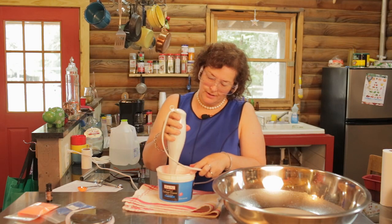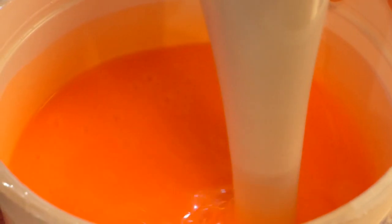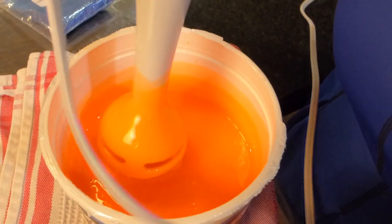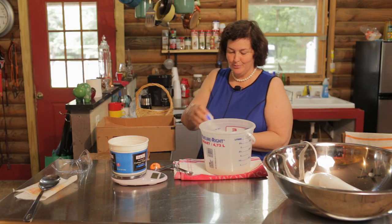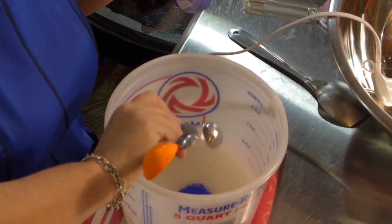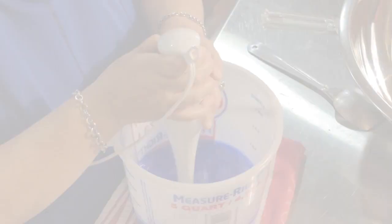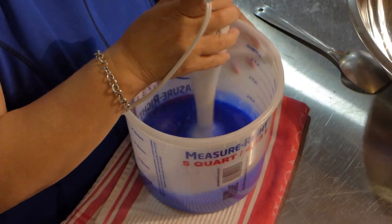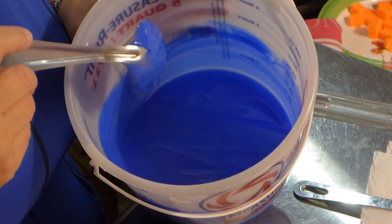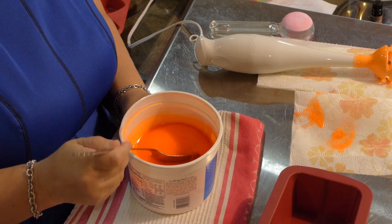We're not there yet — it's going to take a minute. It's really coming to trace now. You see how it leaves a little peak when I pull it up? That's trace. Now we're going to do a teaspoon of blue — very bright, nice blue. Now we're going to start mixing. It came out as blue as my dress almost. That's tracing — do you see the line? It has reached trace. It's thick, like thin pudding. So it's time to put it in the mold.